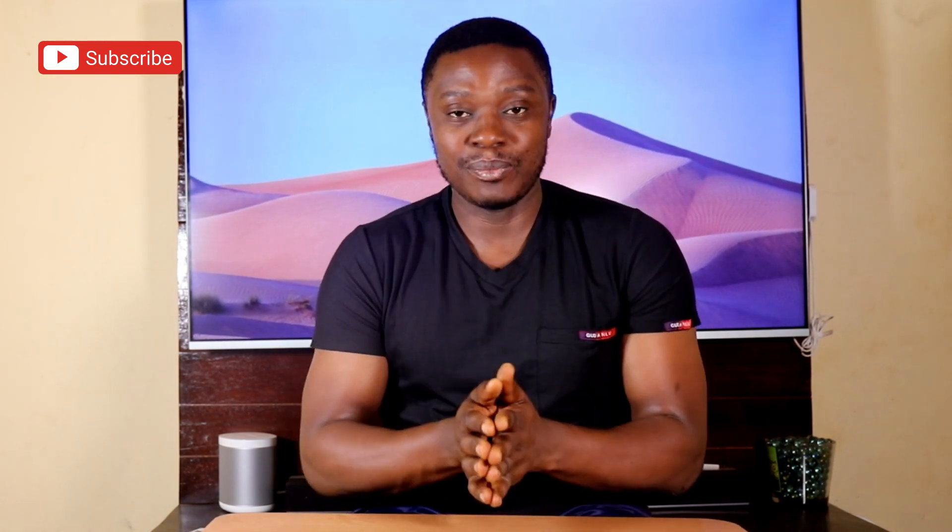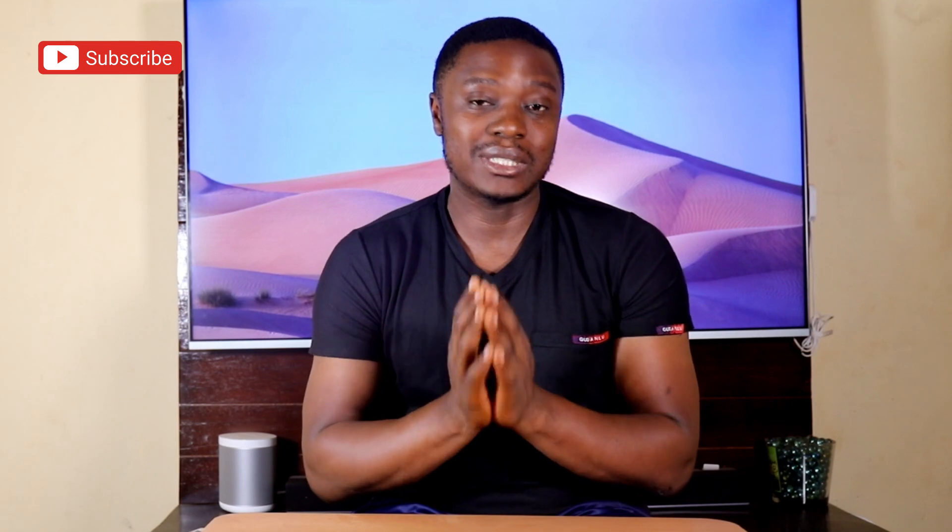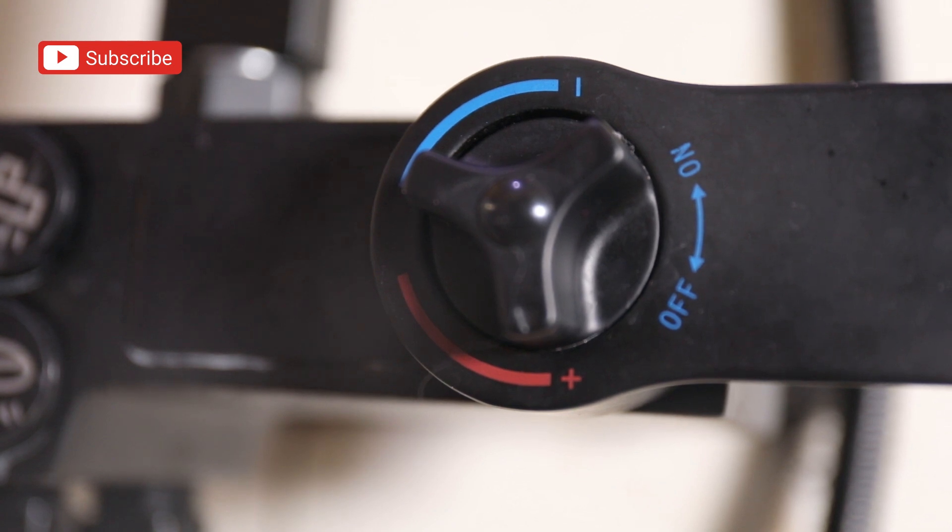The cool thing about this shower system is the control unit. It has a display so you can see the temperature of the water you're bathing with — the temperature of the water that comes out. You can adjust it, so it has temperature and time controls, and you can set specific temperatures that you want.